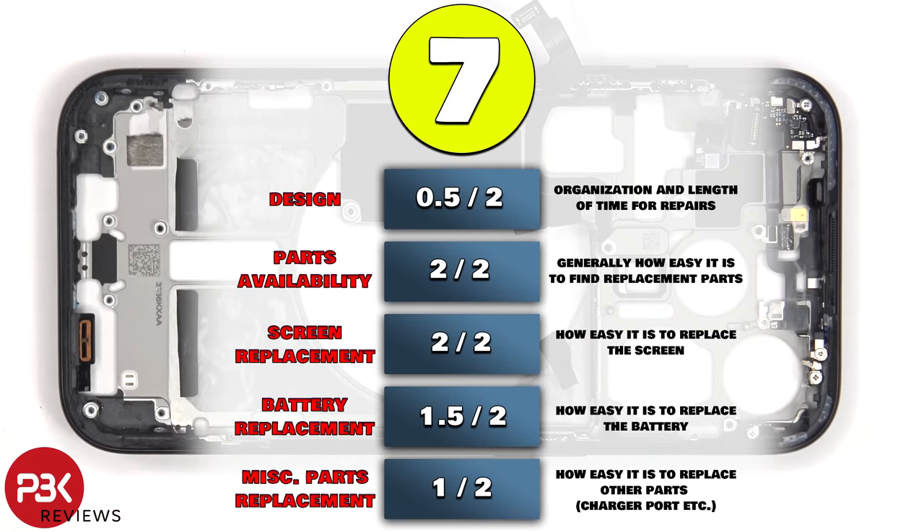For the repairability score on this phone, I give it a 7 out of 10 — and that's if any of the parts are even replaceable. Since when it comes to Apple, most parts are locked down, and even if you replace them, they're going to pop up some kind of error message or not work properly.